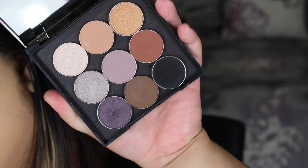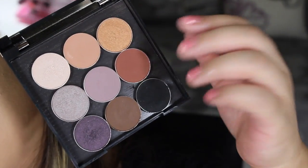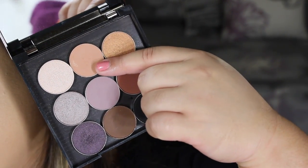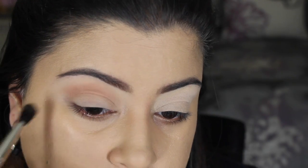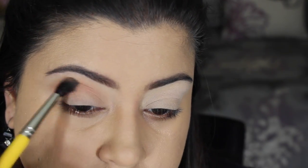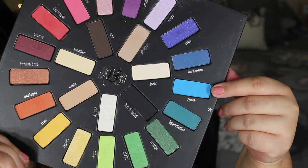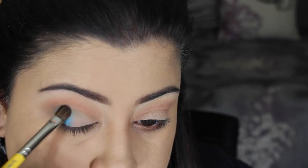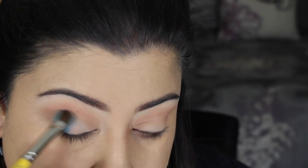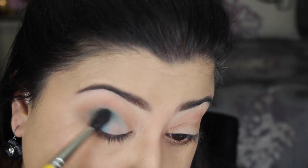I'm taking Creme Brulee by Makeup Geek and this is going all over my crease. I'm using a tapered blending brush from Dellium Tools to apply that. Moving into the Kat Von D Maybelline Loka palette, I'm taking the shades Dark Wave and Synth, starting with Synth first just to place down the color on the outer corner using the Flat Shader Brush from Dellium Tools, and applying it into the outer corner and blending it into the crease a little bit.